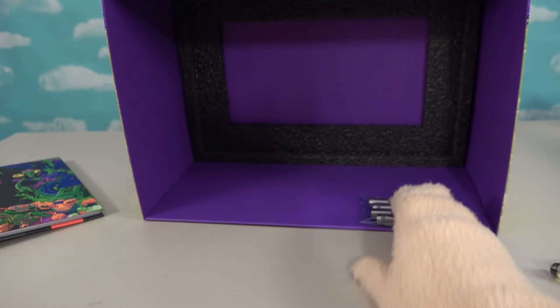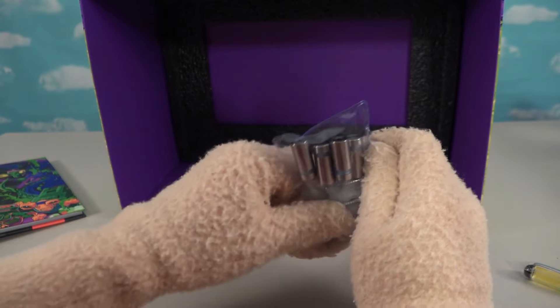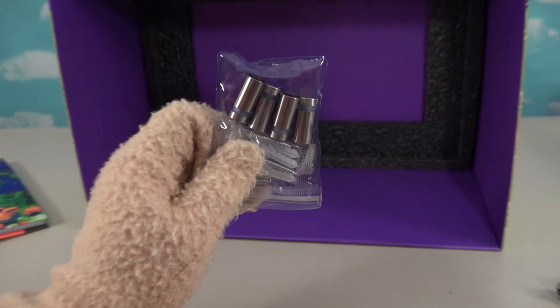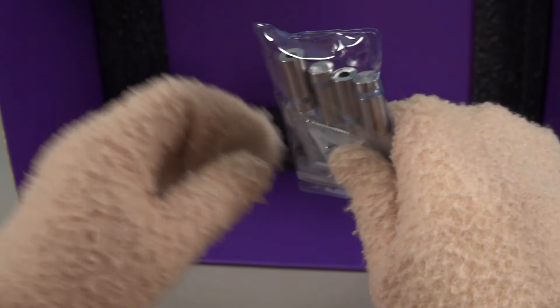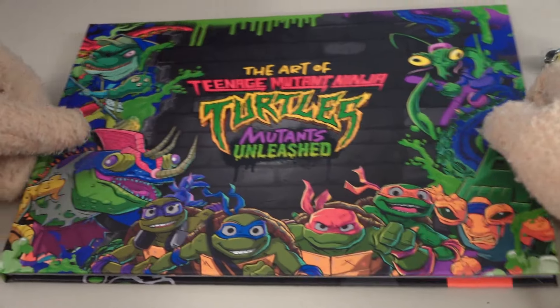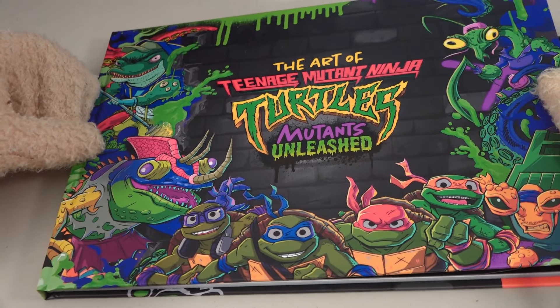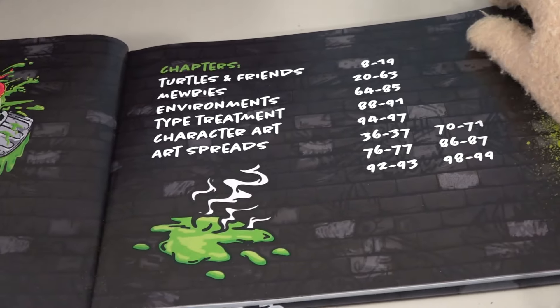Oh there's that pizza box on the notebook cover. And then this — this is how you hang that sign, I guess. Little brackets so you can hang that sign up. So here we have the Art of Ninja Turtles Unleashed from the video game.